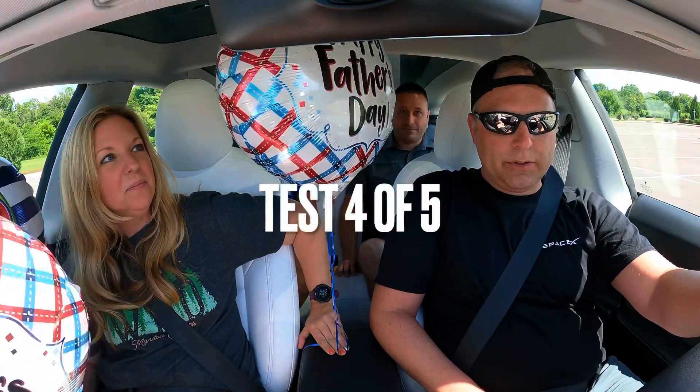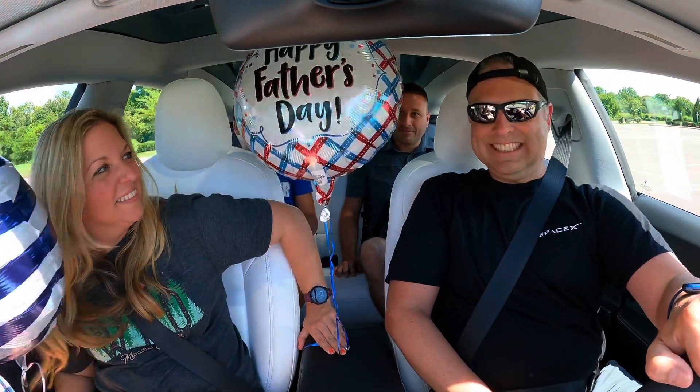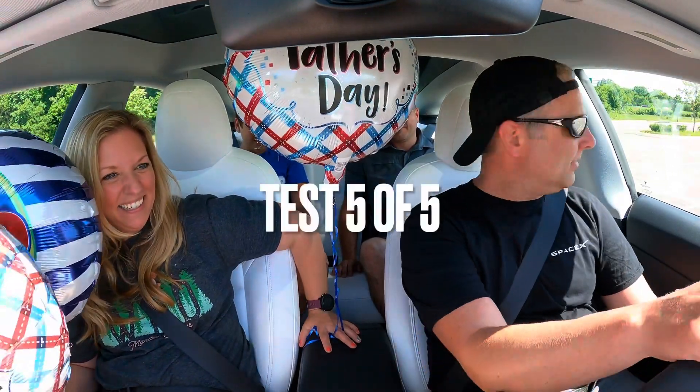What happens if you go in reverse with a balloon? Does it go backwards with the car, or does it go forward? Let's find out. It's totally going backwards. That's amazing. Now let's go forward.